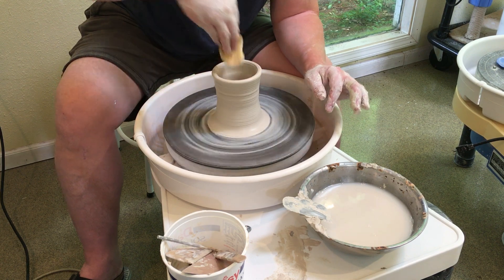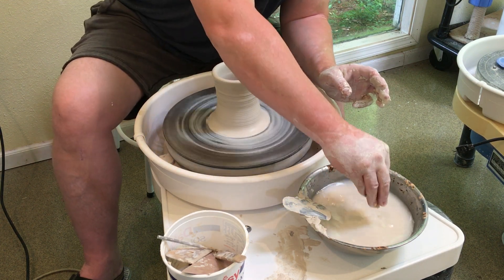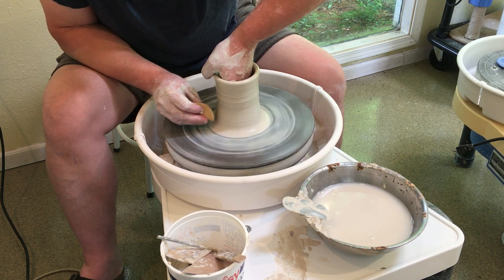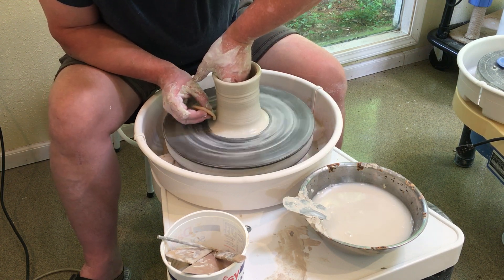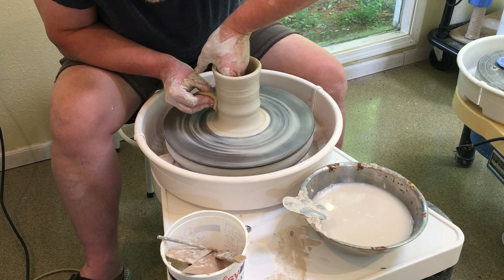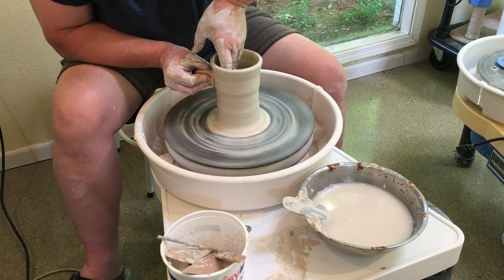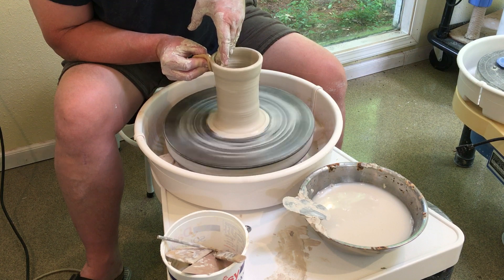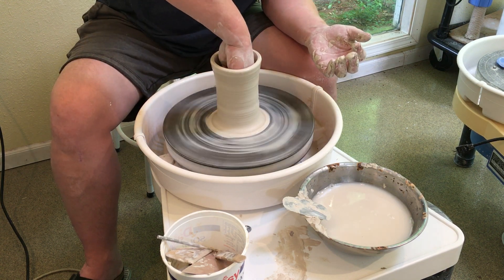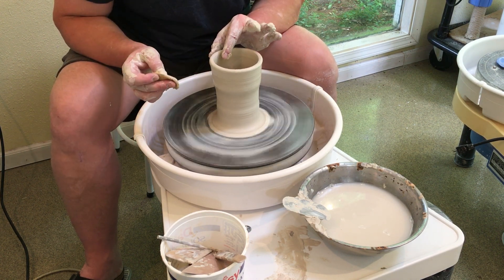Our goal is three pulls — remember, always three pulls. So that was two. I get my hand down inside, go all the way to the bottom, and gather again. I always want to touch my thumbs — gather and work the clay up.